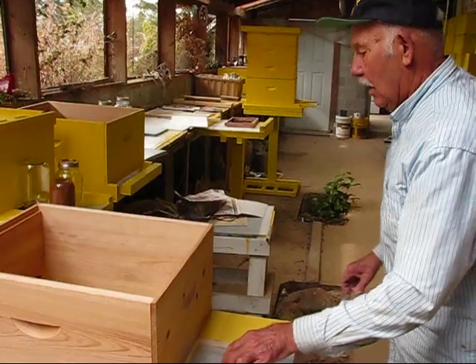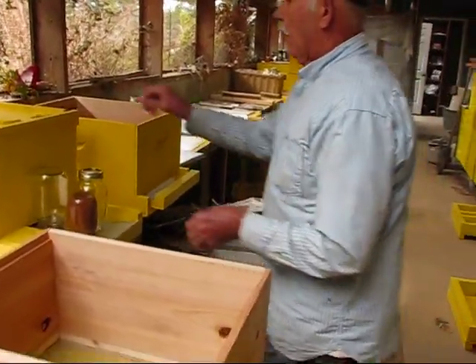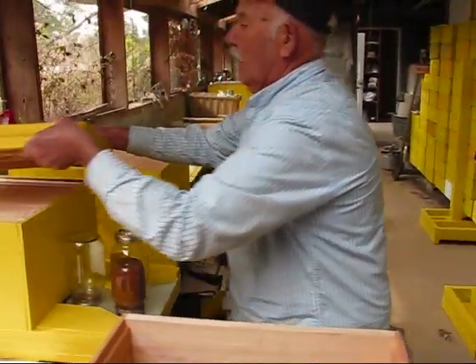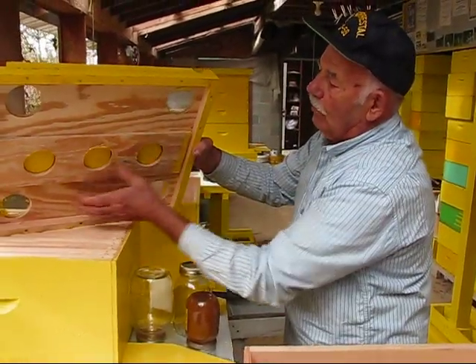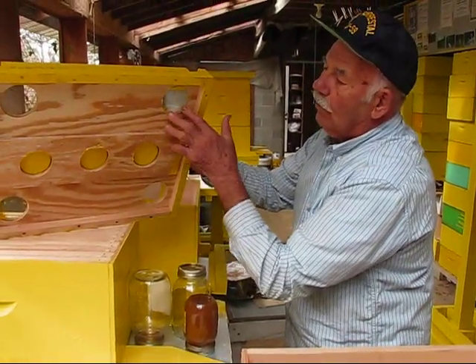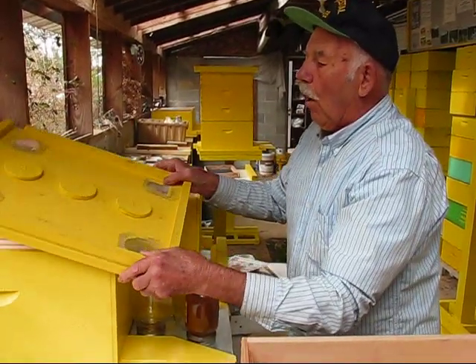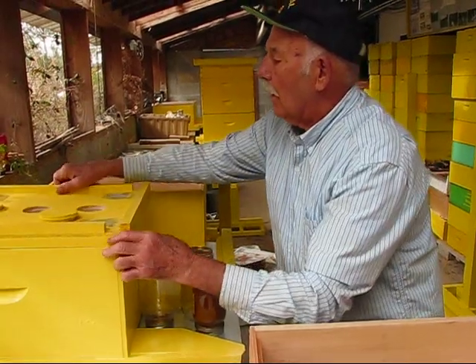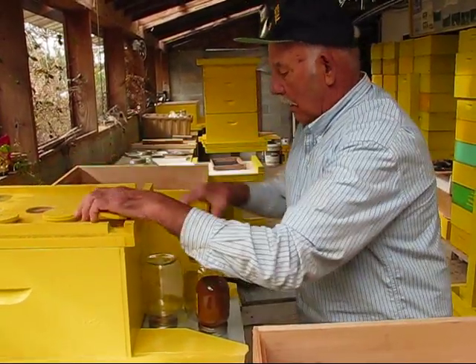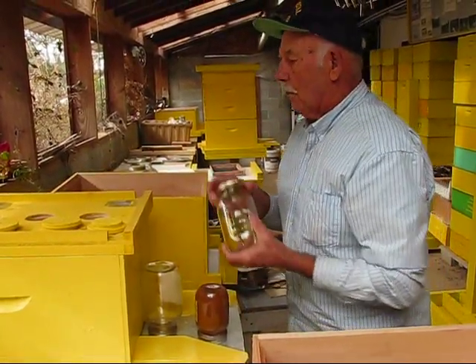Now the top of it — this is the top part right here. It's made with three holes in the middle, and it's got four holes on each corner. Now these four holes on each corner are covered with screen wire. Then I made a plug to plug these holes up. Now these holes in the middle there, it's for one purpose only.